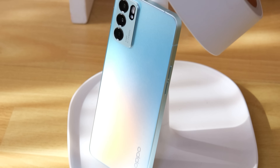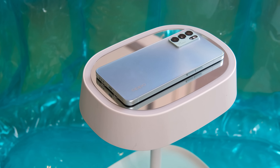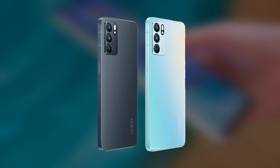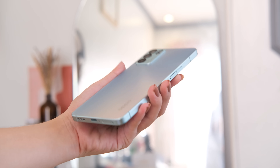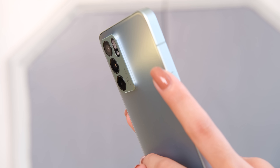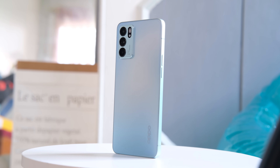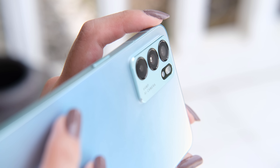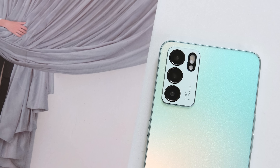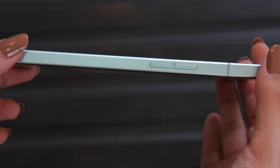OPPO dubs the Reno 6 5G's design as an ultra slim retro style that also features OPPO's signature Reno Glow. It has a smooth matte finish with an iridescent glow that changes colors as light falls on it. The phone is available in stellar black and aurora colorway. We love that the panel is fingerprint resistant, which improves the overall appeal. It has a flat edge design reminiscent of the iPhone 12 series. The phone feels well built and can even stand upright without support. The back houses a triple camera setup with an LED flash, and the layout may remind you of the Galaxy S21. Despite the metal build, it's super lightweight at only 182 grams and 7.59mm thick.